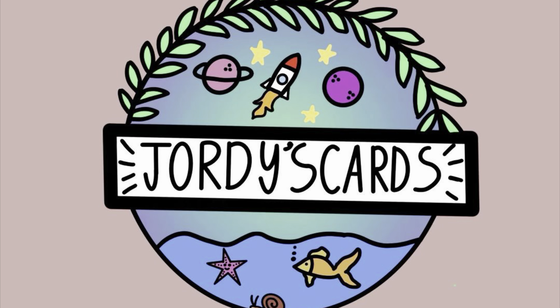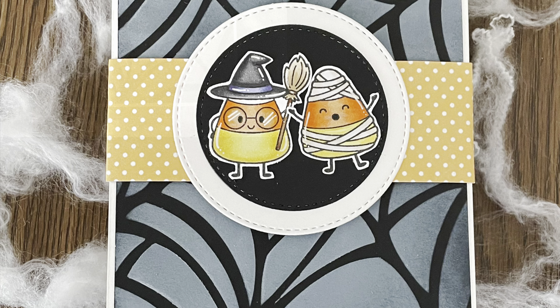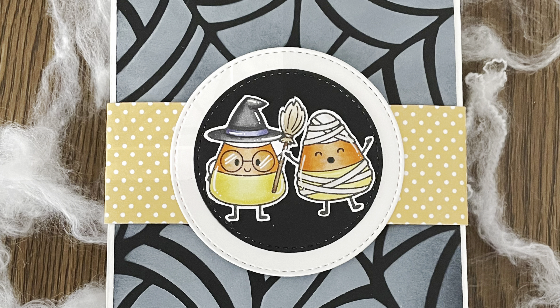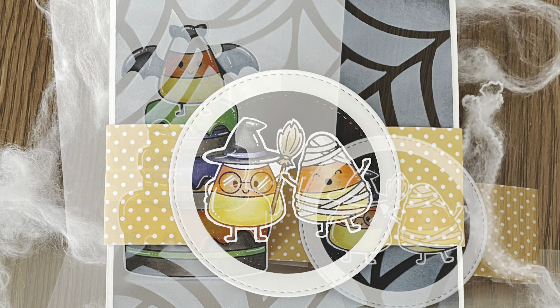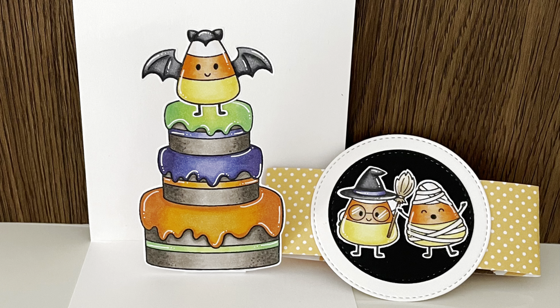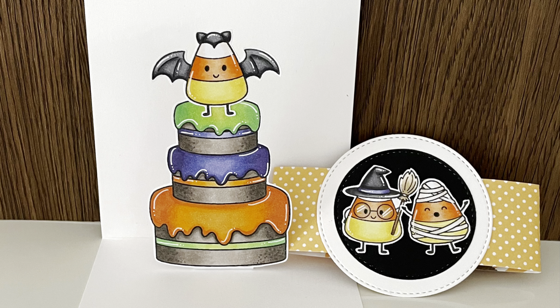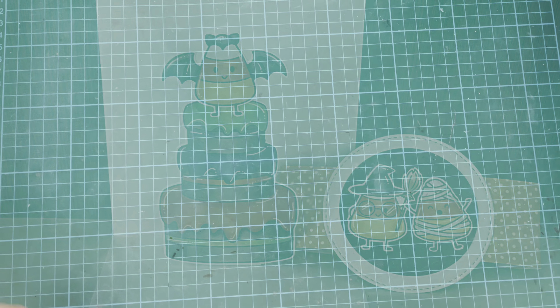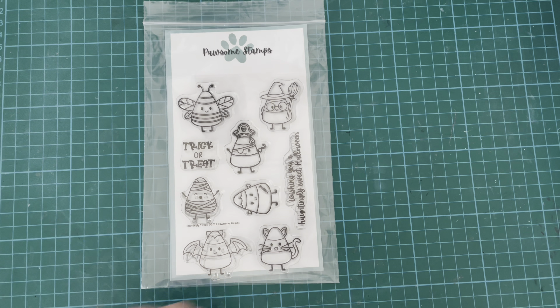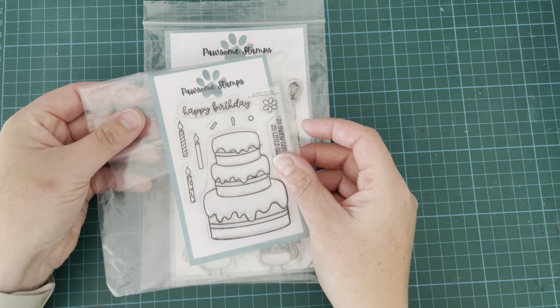Hi everybody, it's Geordie from Geordie's Cards. Thank you so much for joining me today. I'm creating this cute little Halloween card with a fun little interactive pop-up inside — it's a bit of a surprise pop-up. When you open the card you find this little bat sitting on top of the cake, which I thought was kind of cute. I'm using some Pawsome Stamps products today.